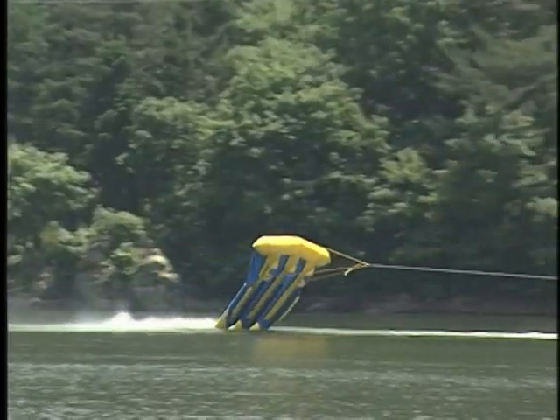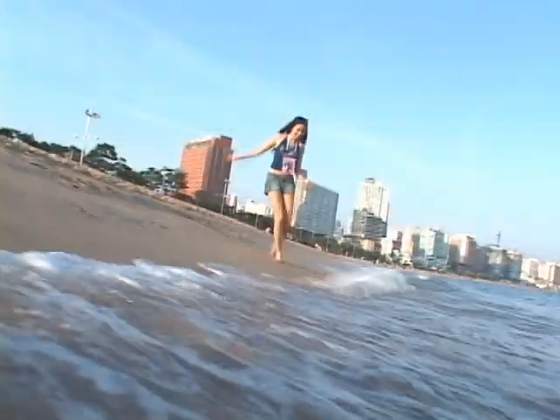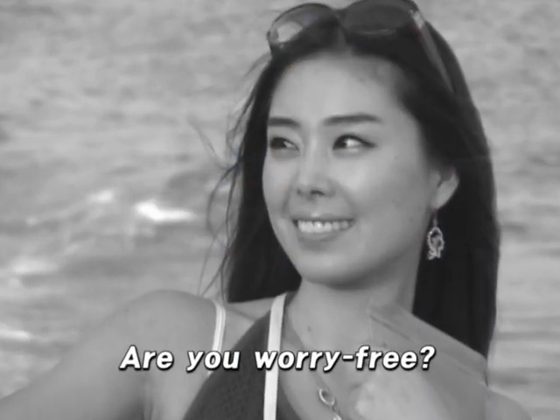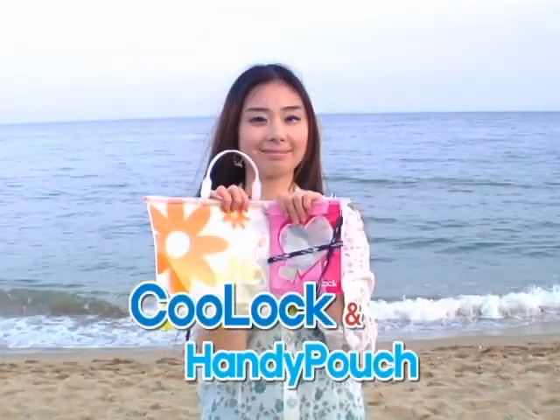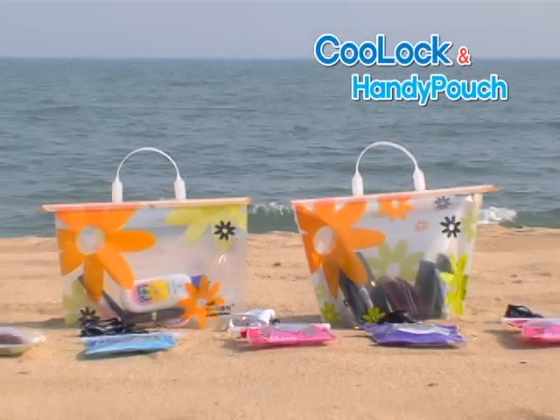Summer — it's the season of water sports. Swimming, water skiing and rafting, there are many ways to enjoy the water. But are you worry free? How can you protect your cell phones and digital cameras from moisture? Stop worrying and enjoy the outdoors. No need to worry with Cool Lock and Handy Pouch.